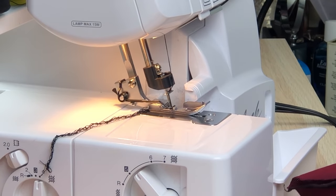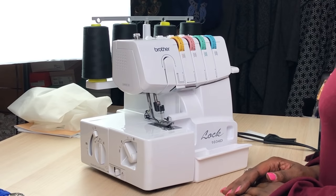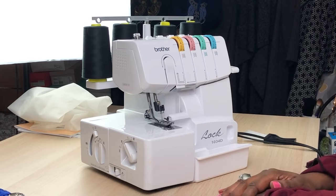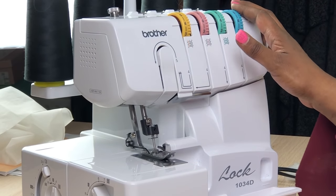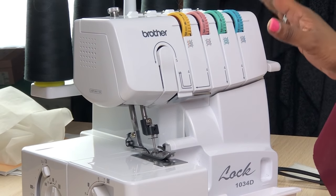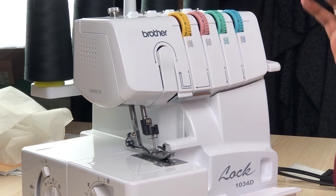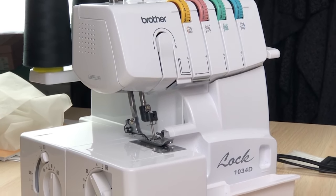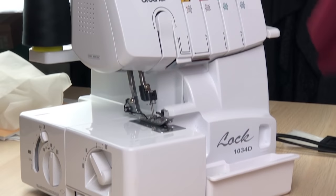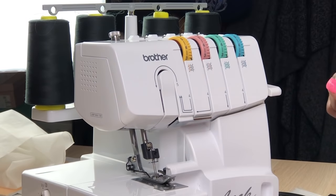Next we're going to learn how to thread it — the most nerve-wracking part. I admitted in other videos to having this machine. I bought it in Hawaii, never took it out of the box, took it to Michigan, then brought it to England. Finally it came out of the box after almost three years. I didn't use it for this very reason. So I know your pain.